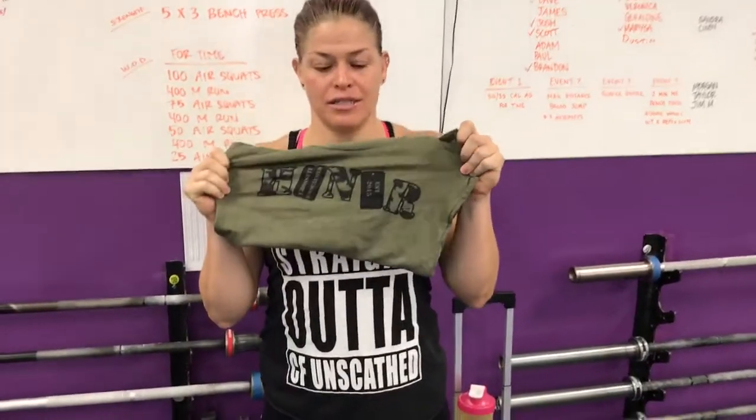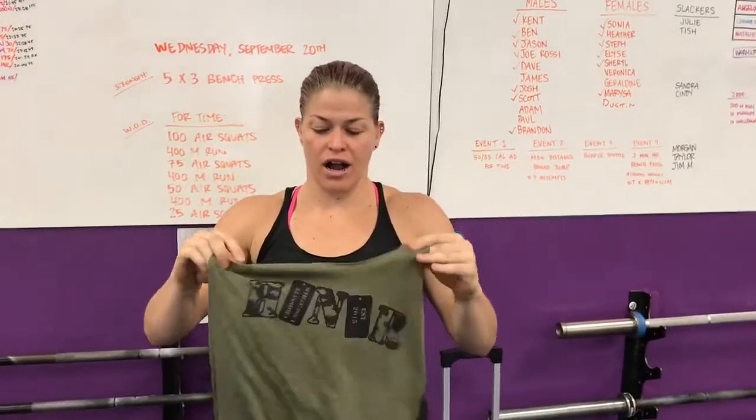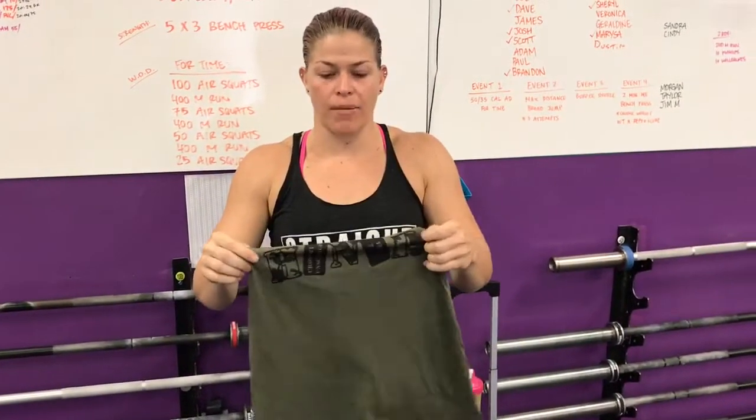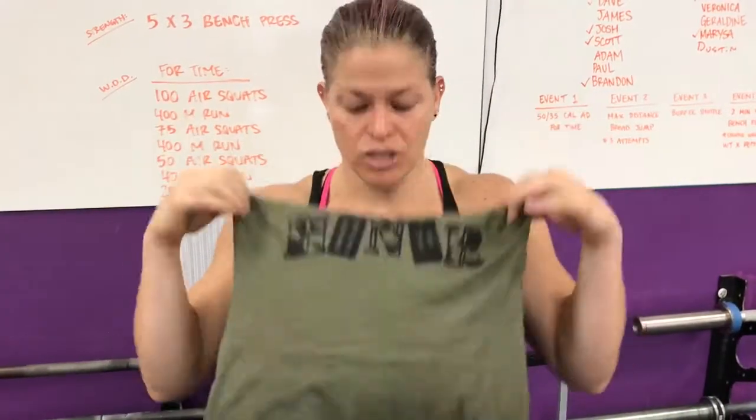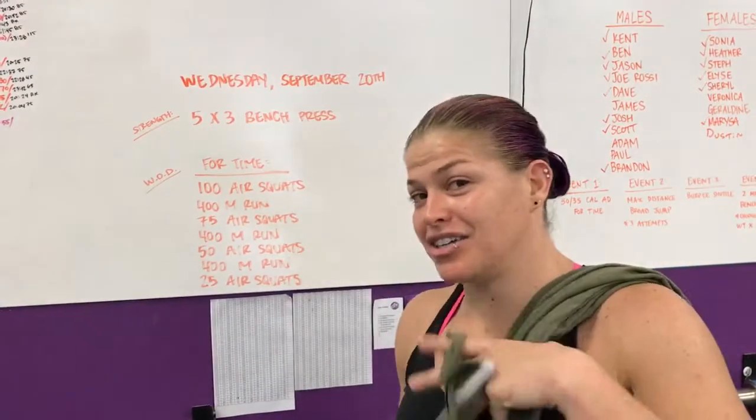We got new shirts. These are limited edition. We did one order — once they're gone, they're gone. Tanks and t-shirts. We made shirts for the comp that we just did. They're in the same color; everyone was asking for this color, so here it is. Exclusive CFU shirt. Get yours before they all sell out. Tanks are $25, t-shirts are $20. Bring your money, card, checks, or whatever you got — but it must be money. No burpees. You got to pay for them.